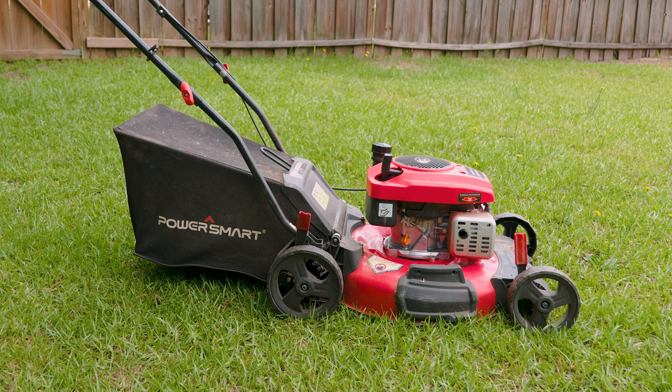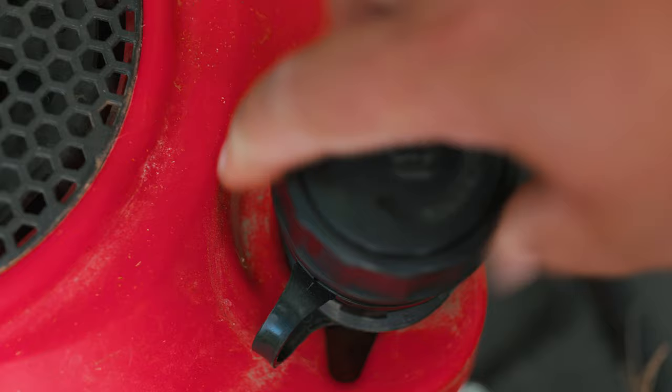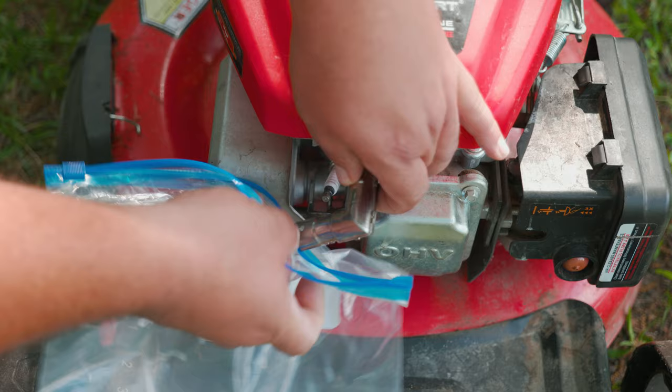The first thing you want to do is remove the bagger from your lawnmower. Then make sure you remove all the gas from the tank. Once that's done, go ahead and unplug the spark plug cable from the spark plug. For extra precaution, cover it with a bag — because the last thing we want on a clear sunny day is to die.